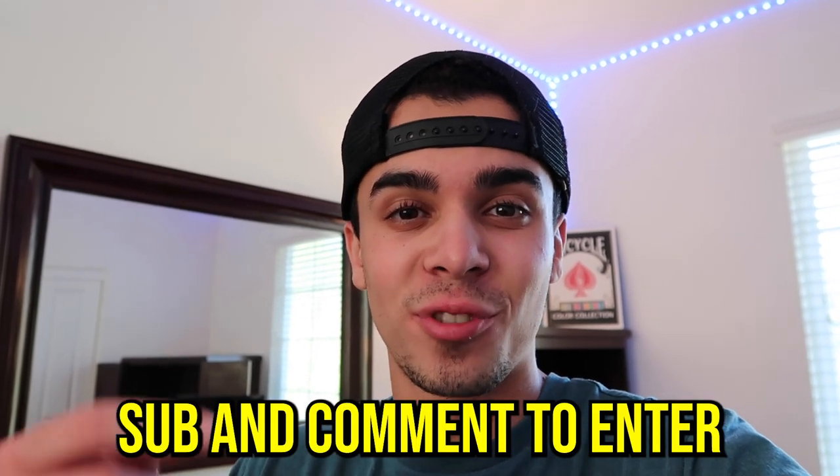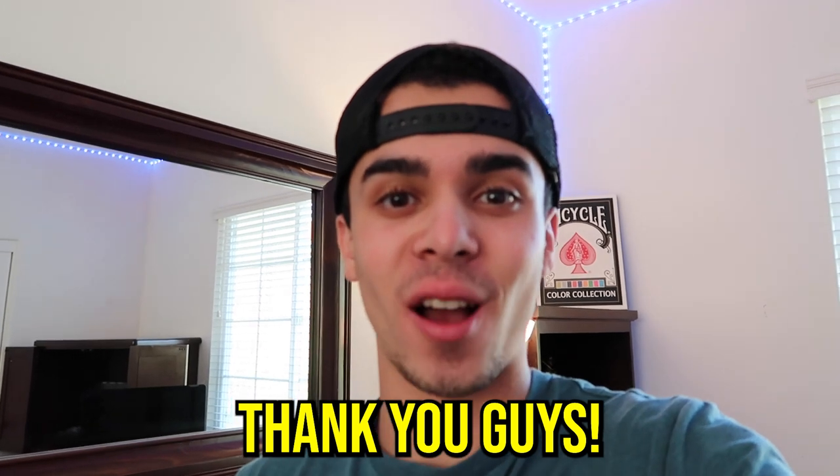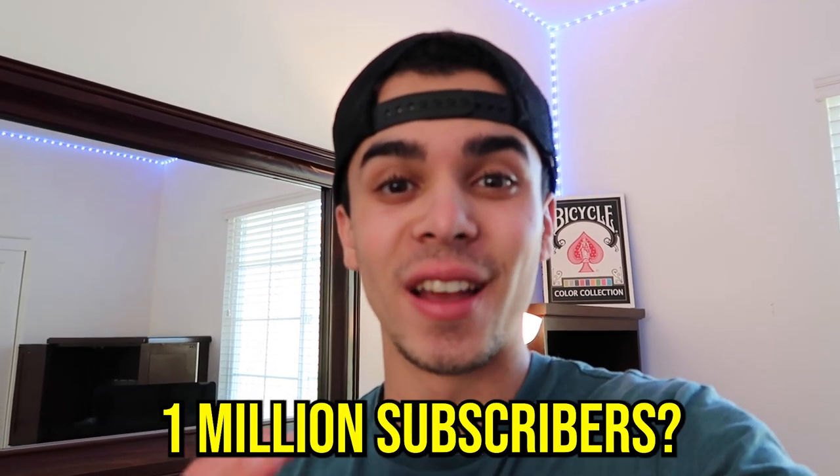If you guys want me to vlog more, let me know down below and I'll continue doing this. For anybody interested in those card boxes, I'm gonna be choosing some random subscribers who comment. If you don't win, no worries, because once I hit a million subscribers we'll have a big giveaway. I also forgot to mention — those card boxes, you guys could put any items inside. Without all of you, none of this would have been possible. Do you guys think we can hit a million subscribers by the end of the year? Let me know down below in the comments. It's been PASmagic, and I hope you all have a good rest of your day — peace out.